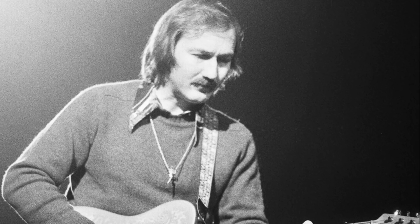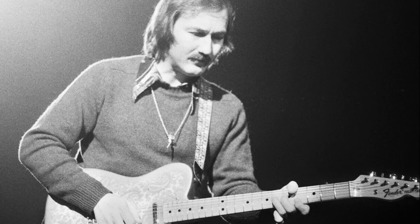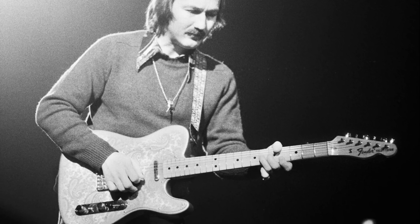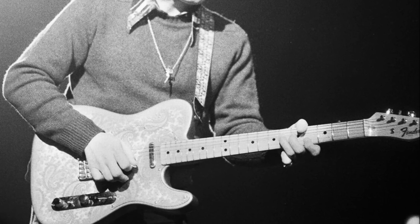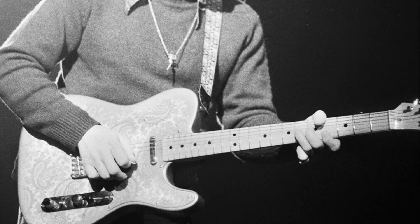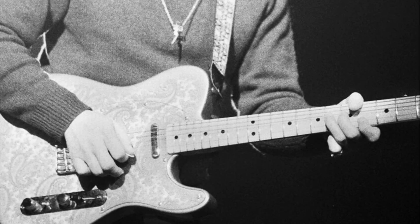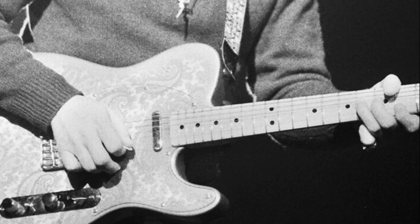He also didn't like the heavier gauge strings used back then, so he would put banjo strings on the first four strings and then substitute his last two strings — the A and E strings of the guitar set — with a D on the A and an A on the big E. If you watch James play closely, his flat pick is held loosely with a lot of the tip exposed to the strings. With these lighter strings, he could really bend them and soon started working on getting a steel guitar sound out of it.